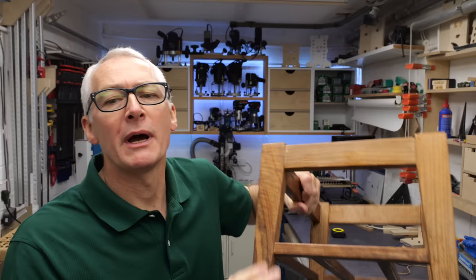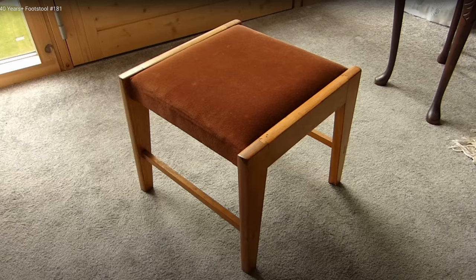Hi there, hope you're well. In this video I'm making a small footstool in walnut based on a design of one that I made when I was at school in the mid-1970s.